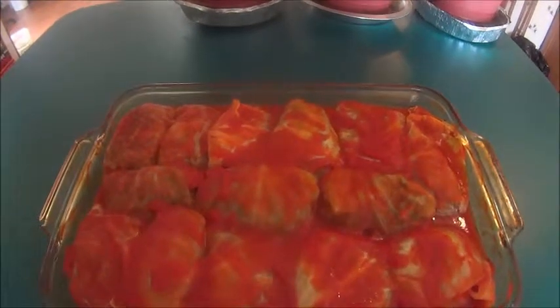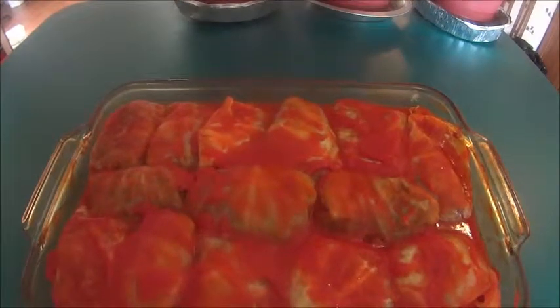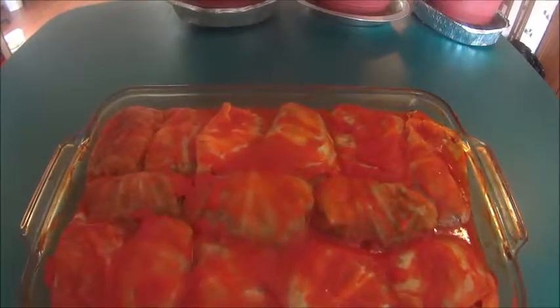Here is my mom's homemade cabbage rolls, and I hope that you'll enjoy this recipe. Please stay tuned for more videos soon. Bye bye and God bless.